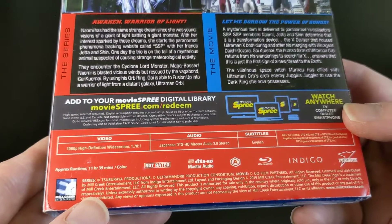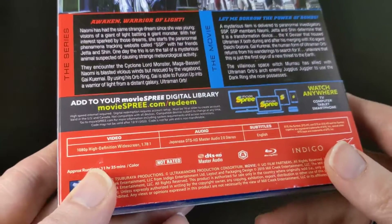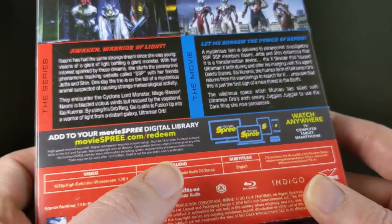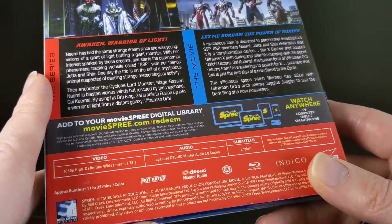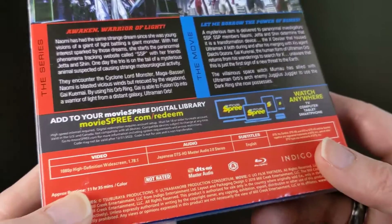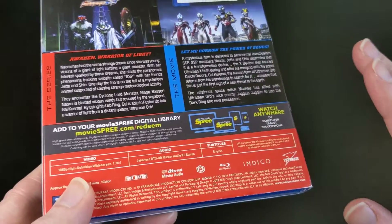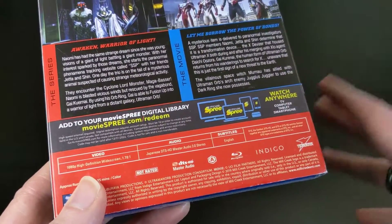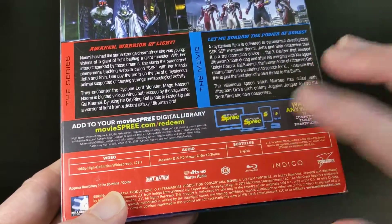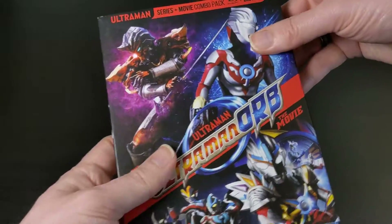Basically all of the modern Ultraman series have a movie associated with them. This one is in 1080p widescreen and it comes with the original Japanese 2.0 stereo audio track. It doesn't come with a 5.1 track, it doesn't come with any kind of English dub or anything. Like all of the Mill Creek Ultraman releases, it's strictly the original approved Japanese audio from the original broadcast, with English subtitles of course. So if that's fine with you, I think these are going to be some awesome releases.